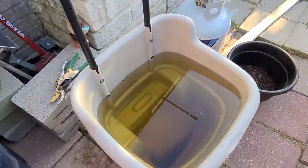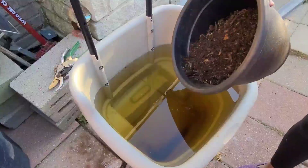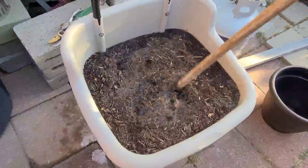So what I'm gonna do right now is I'm simply gonna take my compost and dump it all in. Then I'm simply gonna give it a quick stir.